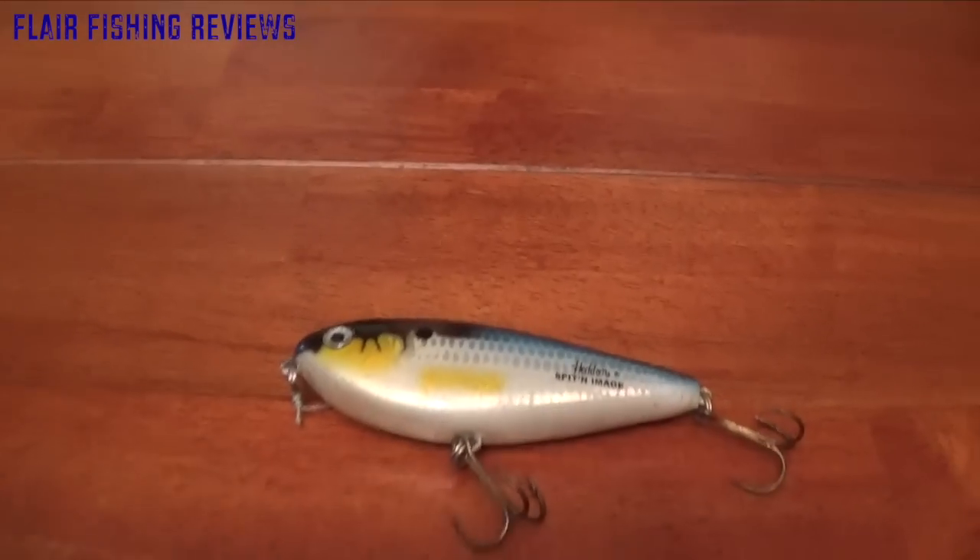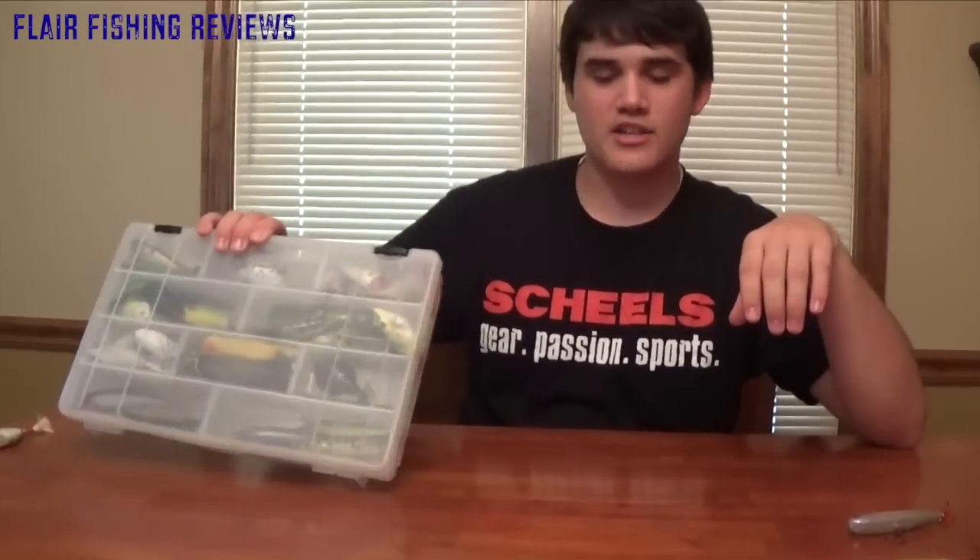Hopefully you guys enjoyed this video. Look forward to more reviews covering baits like the Sammy and the rest of the topwater baits I own. That's it for today's episode — thanks for watching.